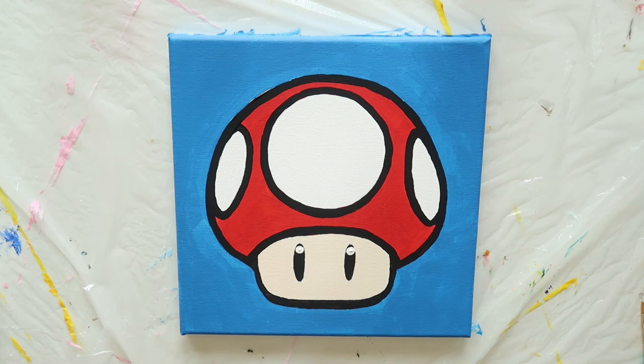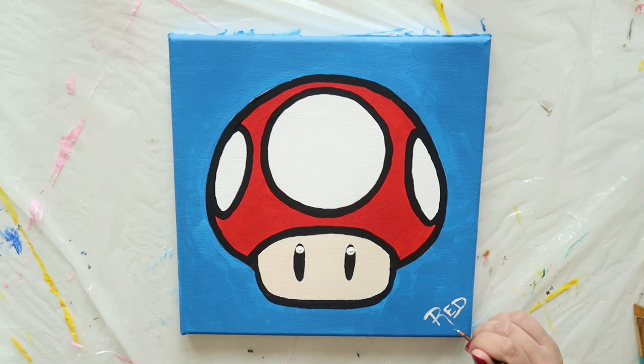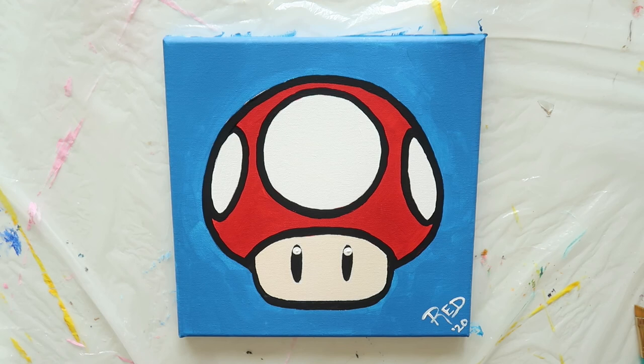Now don't forget to sign your painting and add the year so you'll always remember when you created it. Step back and take a look at what you've accomplished. Wasn't that easy? See, you can paint anything as long as you break it down into steps. And here's our toadstool painting hanging on a wall — doesn't he look great?